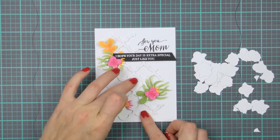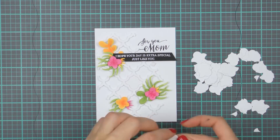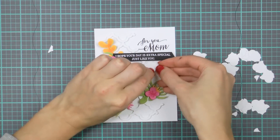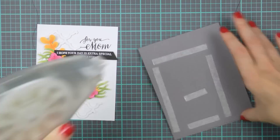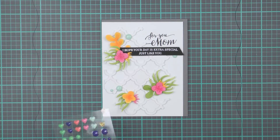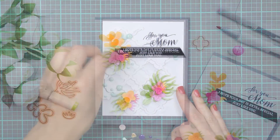I've already adhered those onto my card base and now I'm just using the negatives to fill in some of the open sections on the background, using foam adhesive and foam mounting those in place. Finally, I'm going to adhere this panel onto a dark gray card base that measures 4.25 by 5.5 inches and decorate this card with a few enamel dots.